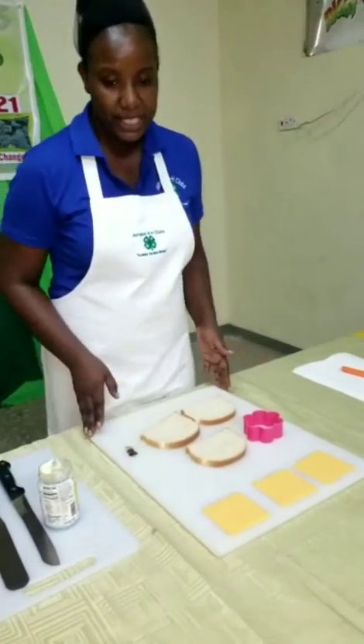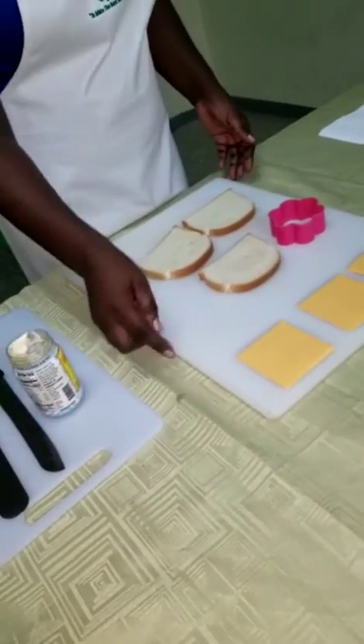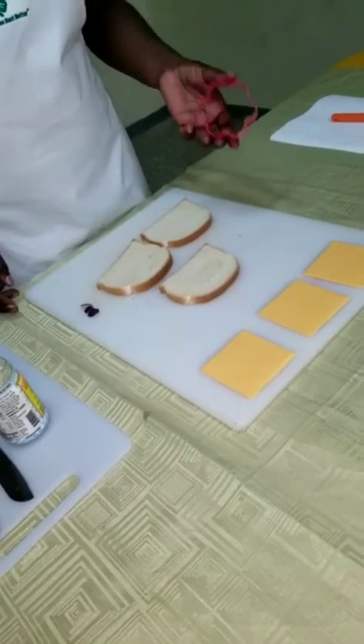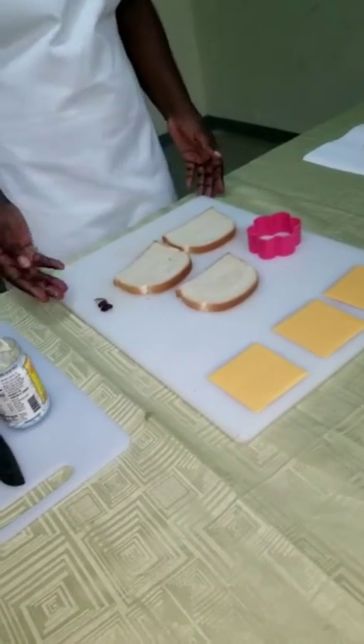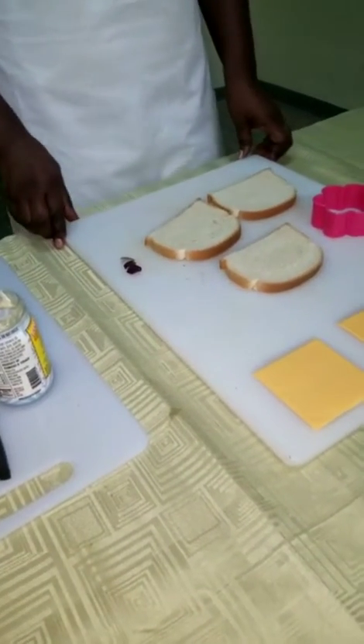Here are the ingredients that we'll need: our mayonnaise, our cheese singles, three slices of bread, a cookie cutter — you can use a cookie cutter in the shape that you like — and also we have some purple sweet pepper for garnish.